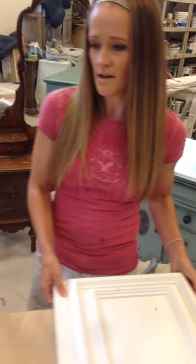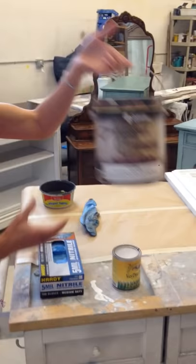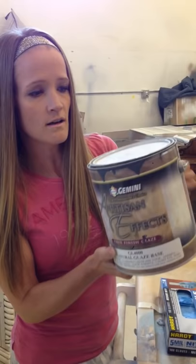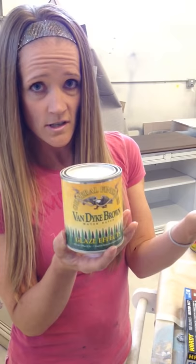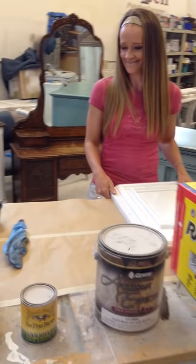I'm going to tell you my favorite products and how I like to do things. I've done this for a long time and figured out what works best. This is the glaze I like to use for oil-based — it's Artesian Effects by Gemini. You can buy a Van Dyke brown already mixed or have them mix a charcoal grey from the clear base. If I'm using a water-based glaze, I like to use General Finishes — they also have a clear base you can mix. Love General Finishes.